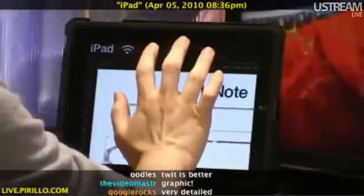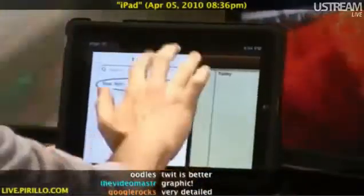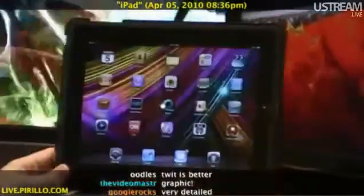So triple finger, double tap, swipe down — zooms out to normal, and we're good to go.